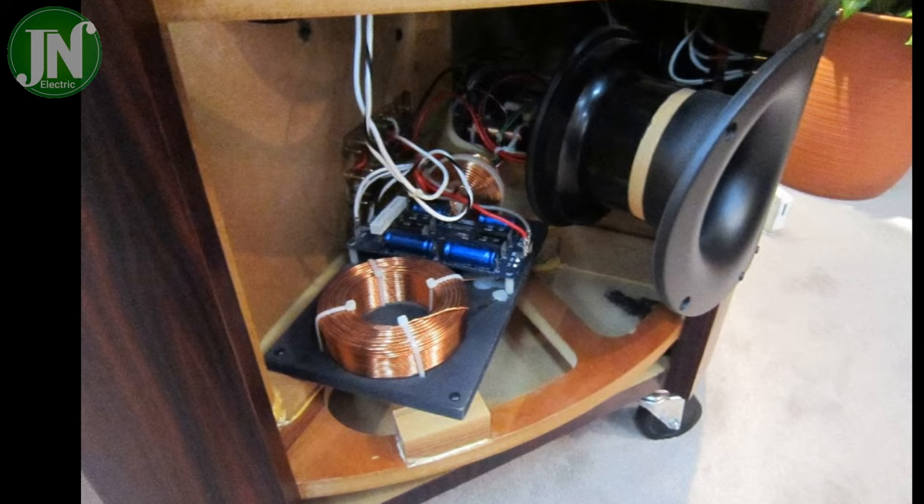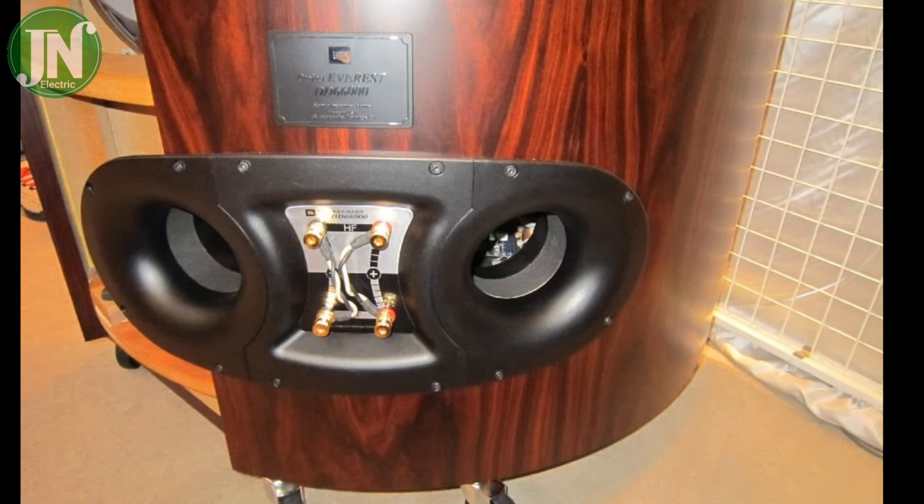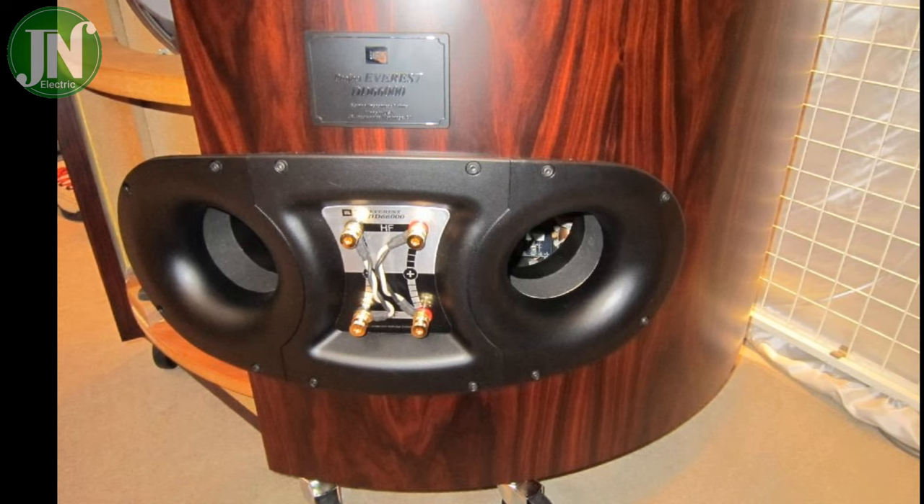Whether you choose a car or a speaker, it all depends on you, and depends on your needs, hobbies, and interests.